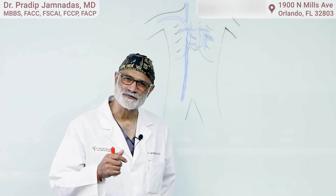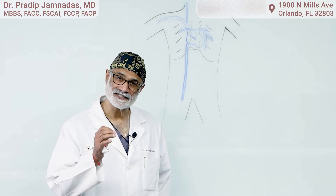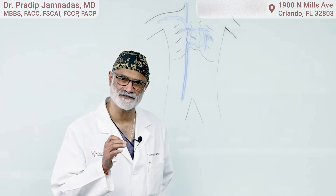Hello again, it's Dr. Chimnades from Cardiovascular Interventions here in Orlando, and I'm very excited today to bring you a short video on a new tool that we have to manage congestive heart failure.